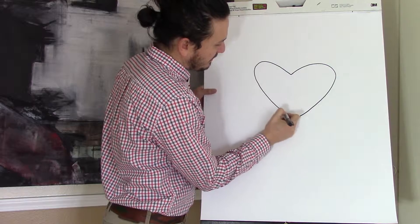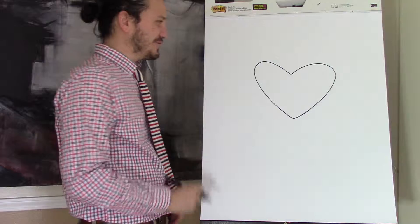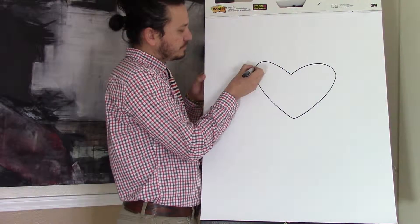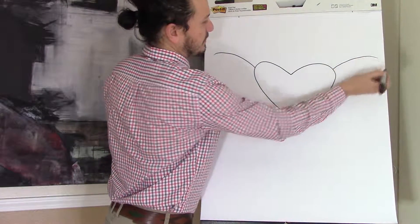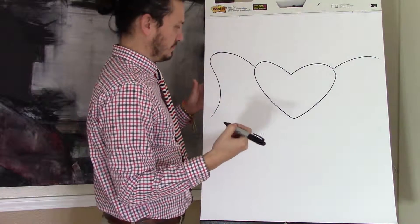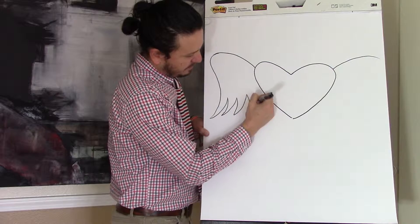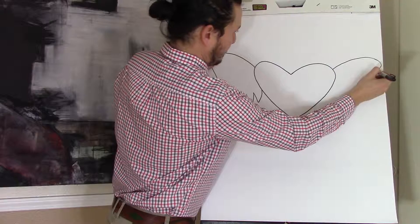Let's see if it works out for me. Not quite symmetrical, but good try. So don't get too frustrated if it doesn't come out perfectly. The next thing, we're going to add some wings to this heart. You're going to extend a line on both sides, and you're going to bring this in and out. And here's where the feathers will be coming in. We'll do the same thing on the other side.